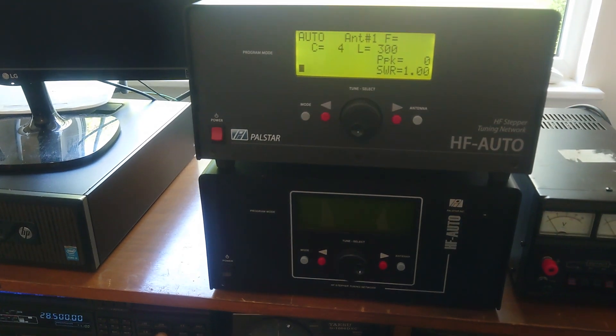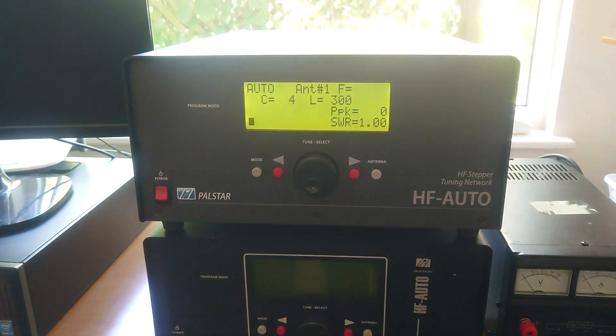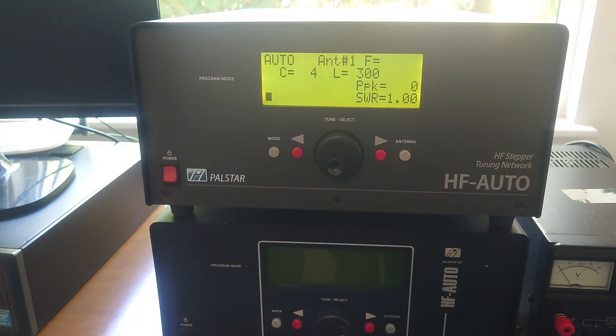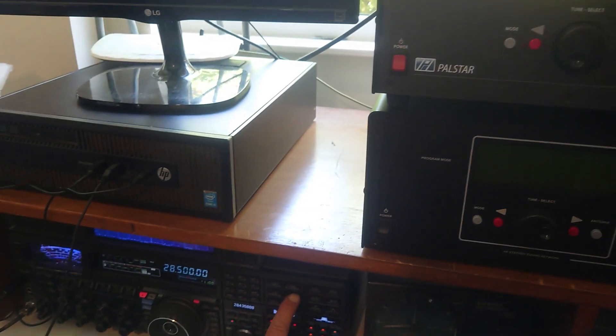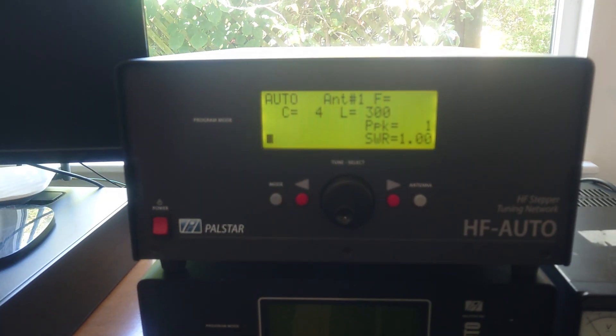Right, this is the Power Star HF Auto 2, not working. It belongs to G1 SDK. That's 28500. Okay, you tune it.